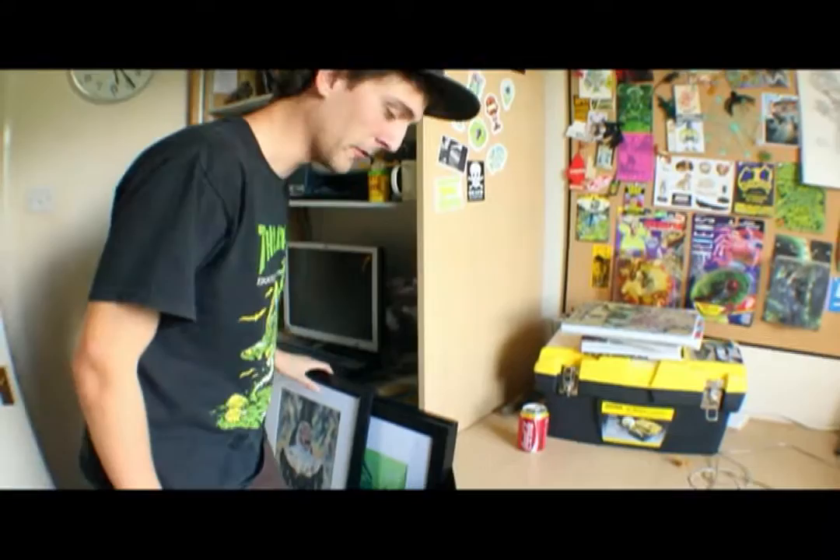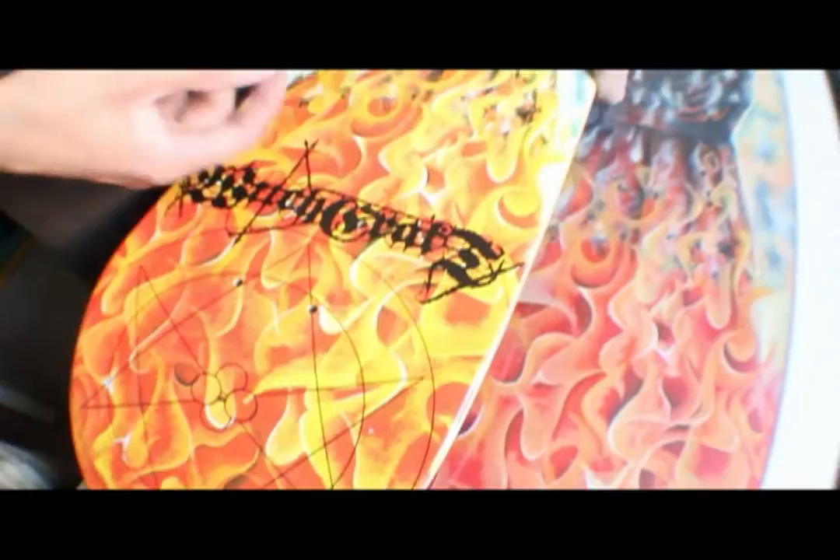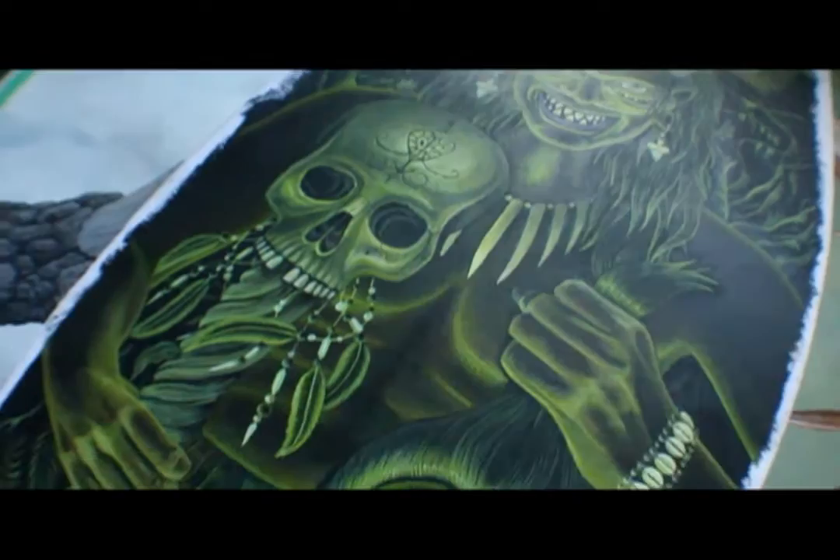Hey, how's it going? Come in. I thought it might be interesting for you to go through some of my archives of work, but most people only ever see it printed. This is like the original burning nun graphic and then this is the witchcraft graphic, so you can sort of see how they compare — obviously after it's gone through a computer and been printed the colours are different.